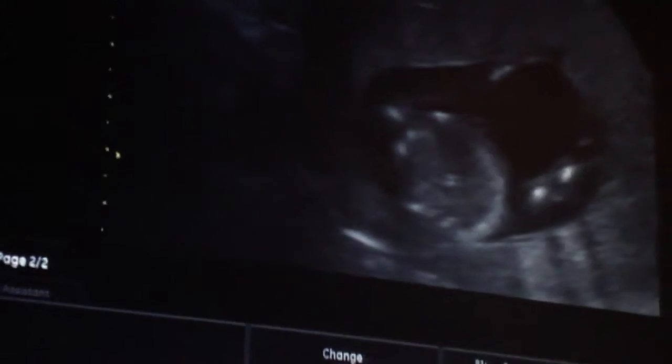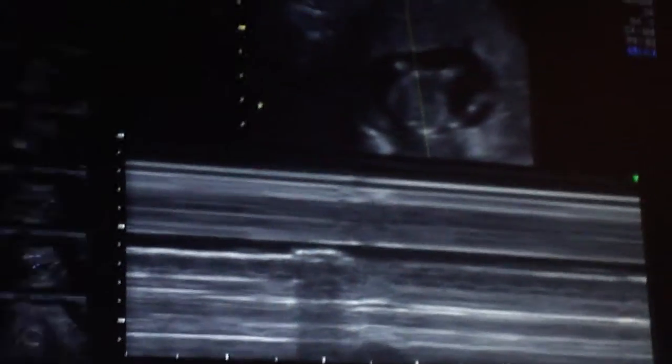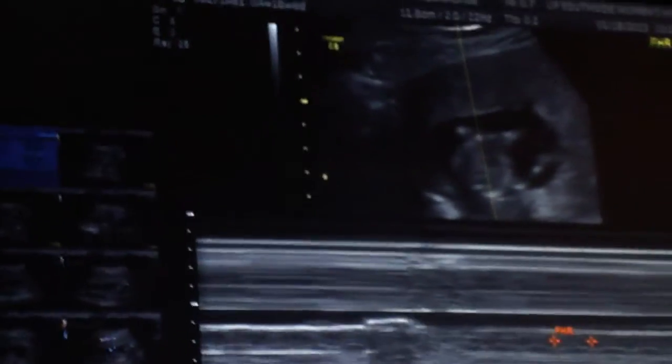You can see the little heart moving. Just going to get a heart rate. 143 is the heart rate, and that's good.